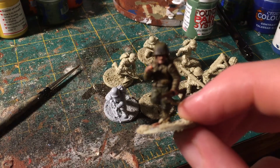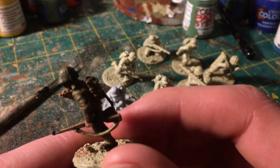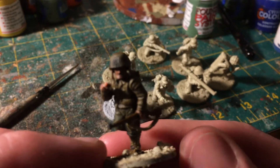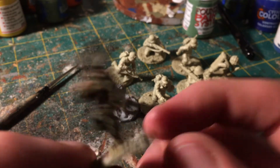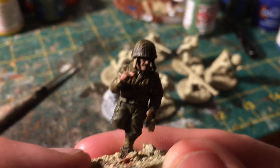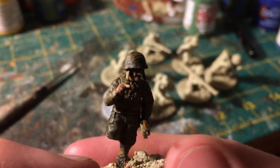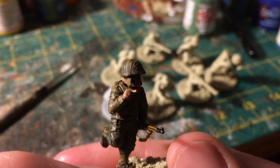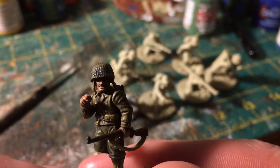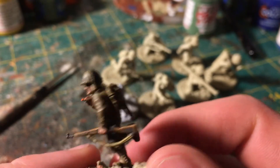I started the rest of the US platoon this month and I'm going to do the basing all at the same time. I'm painting these to what I would consider a very basic tabletop standard. This figure is actually a little lighter than it looks — it's just dark in here because I'm filming at night. I spent some time highlighting some of these, but wearing all this drab clothing, I didn't really see the point. I'm just doing a whole figure wash of Agrax Earthshade.